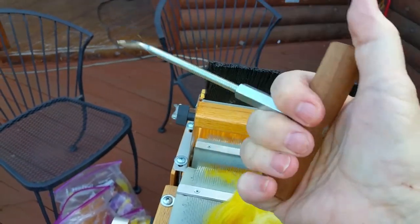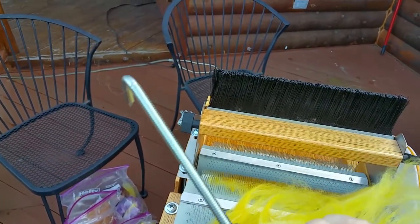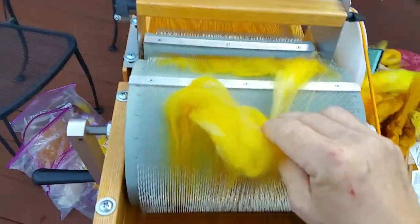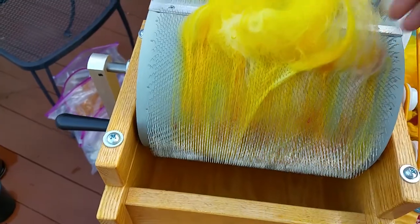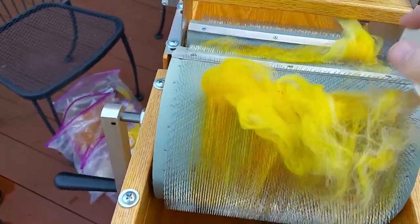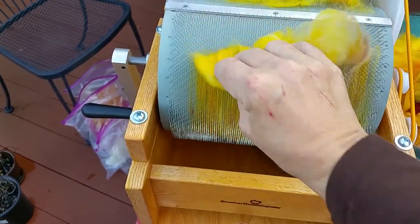This tool saves your knuckles. It wasn't cheap — probably $22 or so — but I'm really glad I have it. So you pull up on your fibers, and when my cameraman is here and I have two hands, I can do this with two hands.